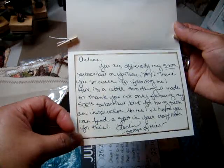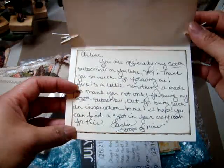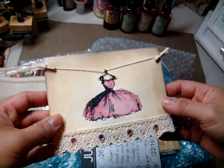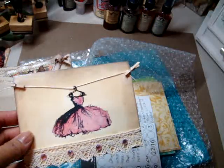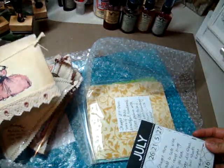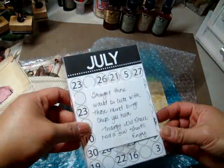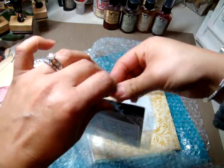I hope you find a spot in your craft room for this. Oh my gosh, totally! Leslie — Scraps of Mine — thank you so much, Leslie. This is going up on my magnetic board. I've got to do a video of that too, guys. So soon I will have a video. I have a ton of just gorgeous cards from all of you ladies, and I hang them on my magnetic board.